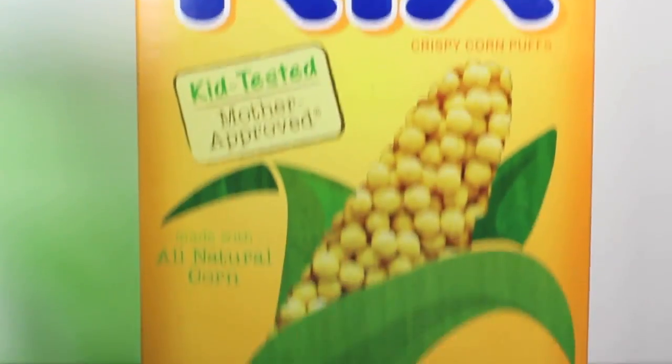Waka, waka, waka, waka, waka... waa? Pellets! Yummy, yummy pellets!